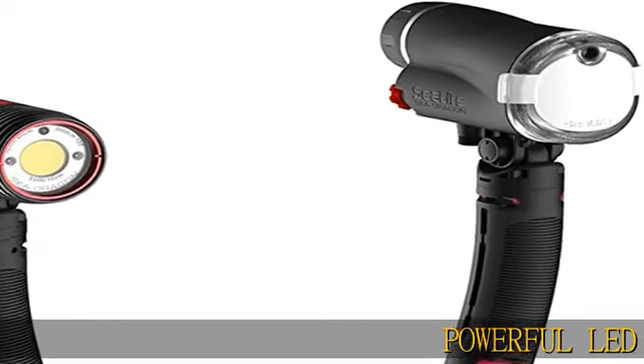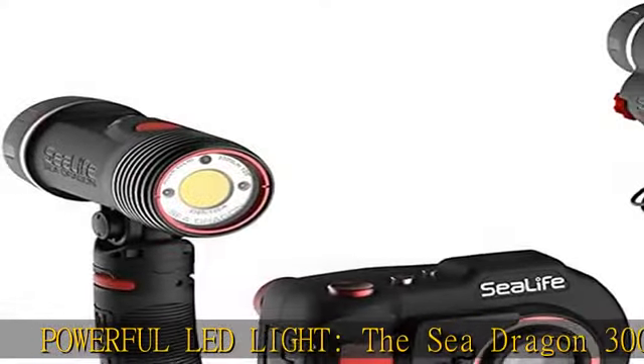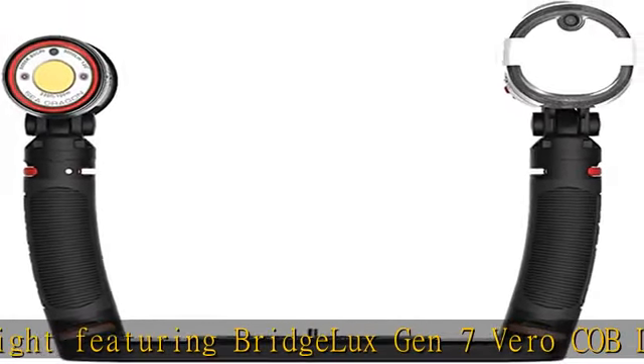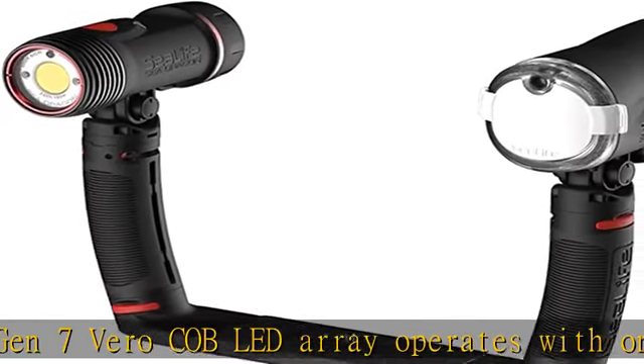Powerful LED Light — the Sea Dragon 3000F Auto Light featuring BridgeLux Gen 7 Verocob LED Array operates with only a single button, quickly adjusts between three power levels and an automatic mode with 10-step brightness control, and has a wide 120-degree beam with universal flash.